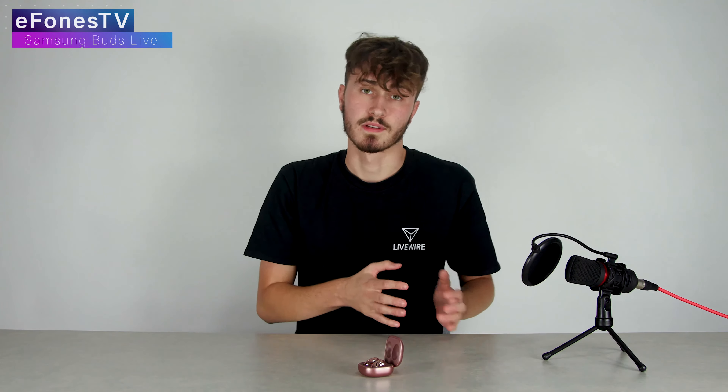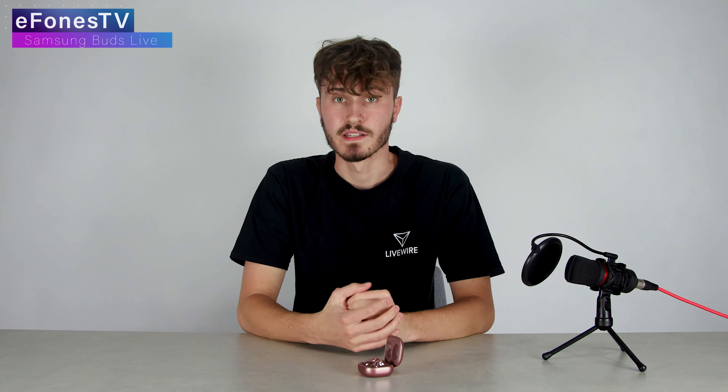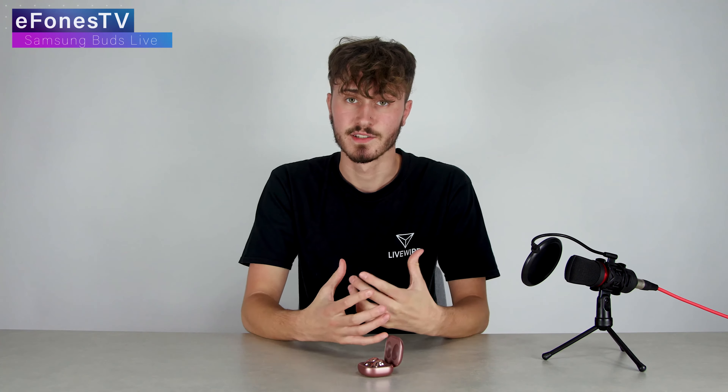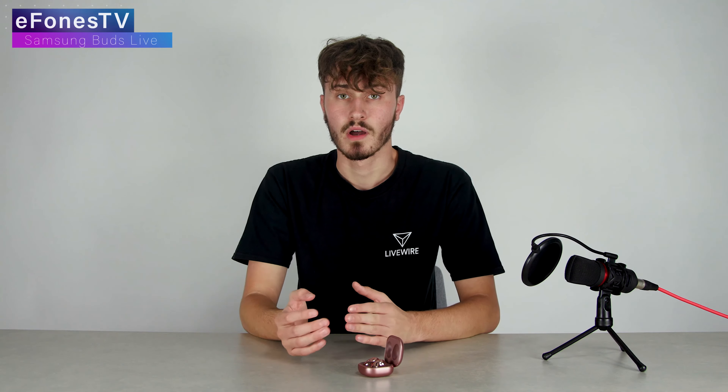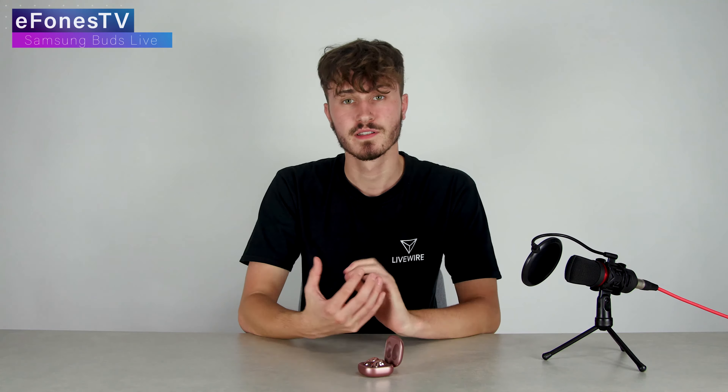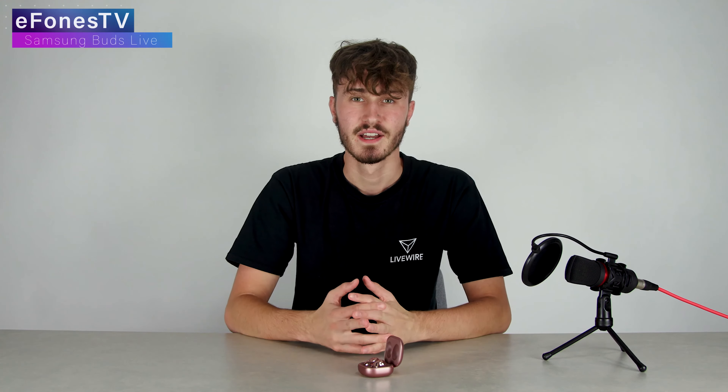For the price you're getting a smaller driver, although it's supposed to be more refined and better. Personally I did not notice any difference — I thought the sound quality was extremely good, although I have seen some reviews online saying it's not as good as it could be. We are going to do a comparison with the Samsung Buds Live versus the FreeBuds 3, as they are similar products with different pros and cons that deserve a side-by-side comparison.